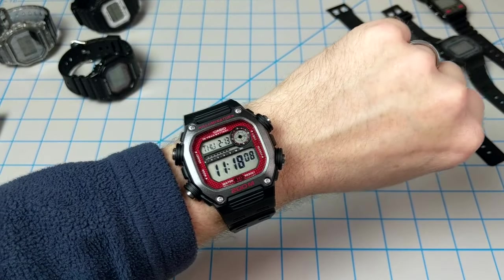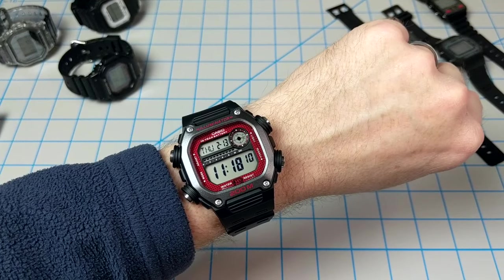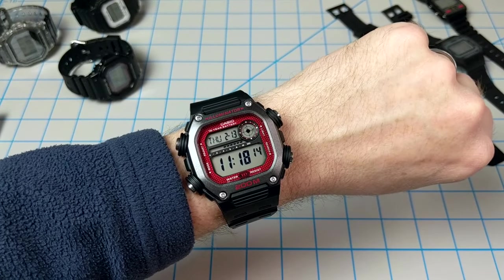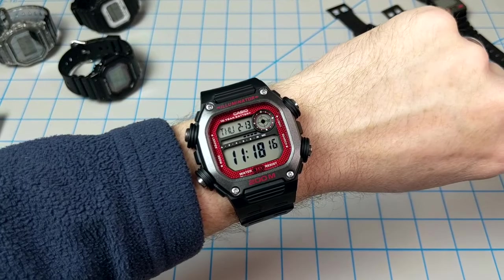Anyway, check it out and maybe pick this one up for your collection. Thanks a lot for joining — please leave a like if you enjoyed this video and subscribe for more Casio watch reviews. Have a good day.